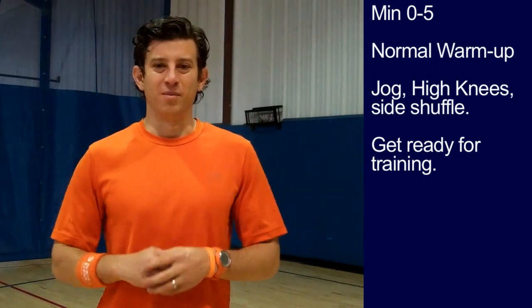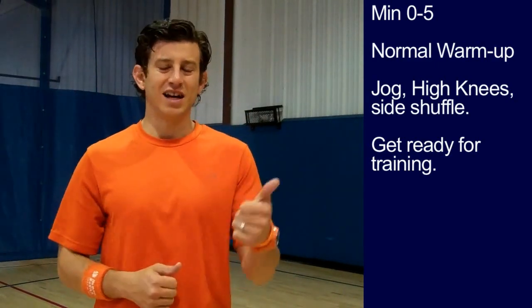First five minutes is the warm up — normal warm up: jogging, high knees, side shuffling, etc.